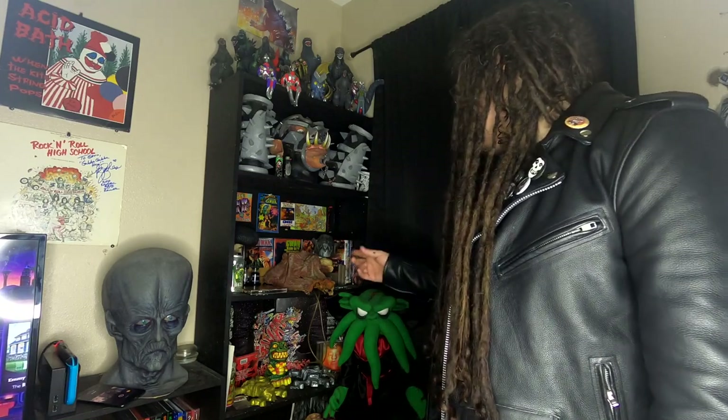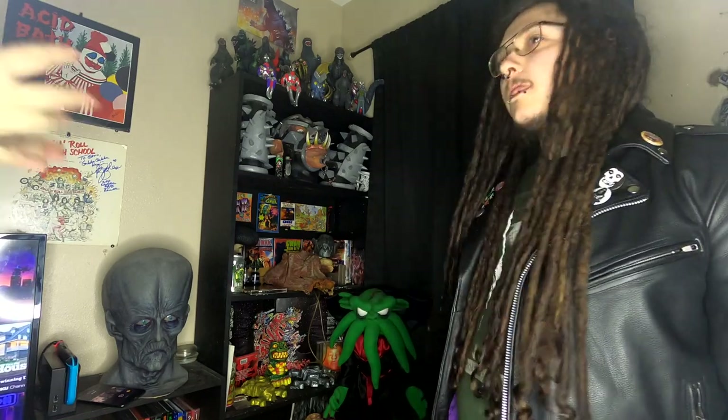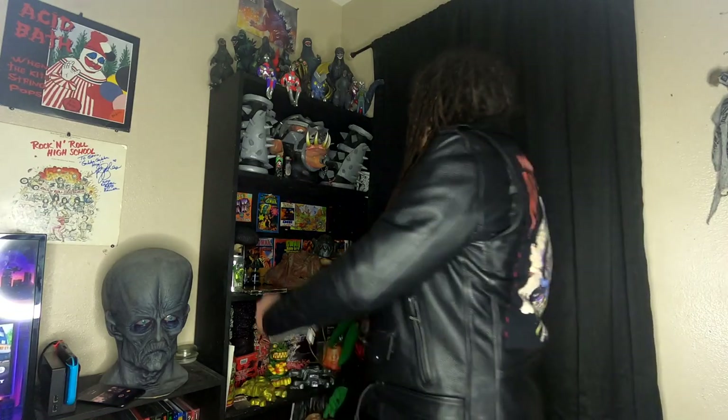Into a frame. Alright, so what are we starting with? Skullhead — let's start with Skullhead. That's the newest, coolest thing in here.